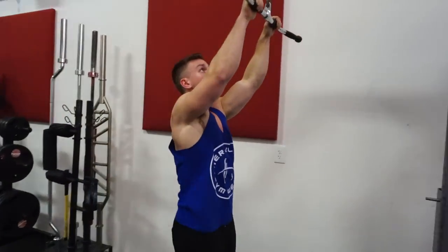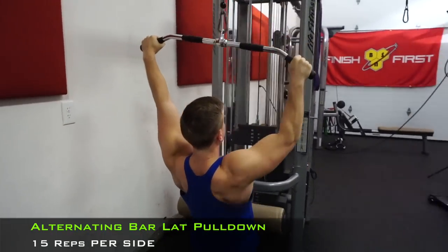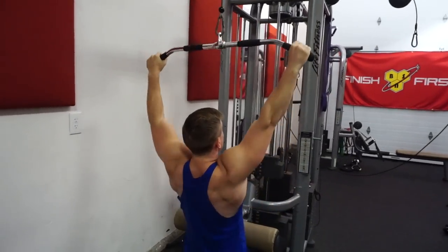Next one guys, what we're going to be doing is the alternating bar lat pulldown. Set yourself up right into it. Coming down, pulling that elbow down to the side as far as you can go. Same thing on the other side — we're just repeating. Here we go. One, two.